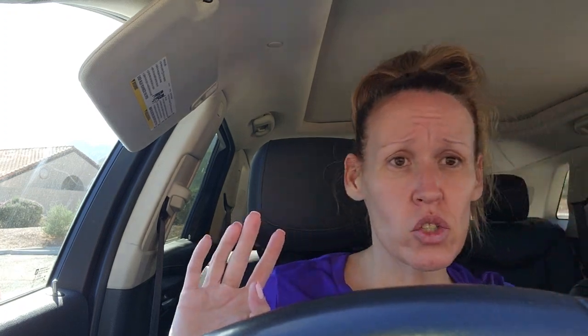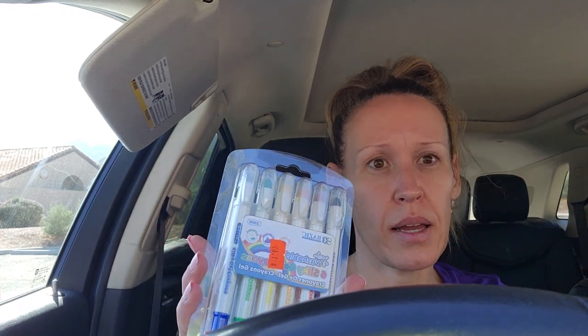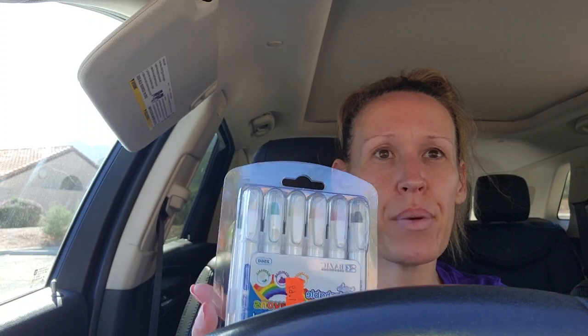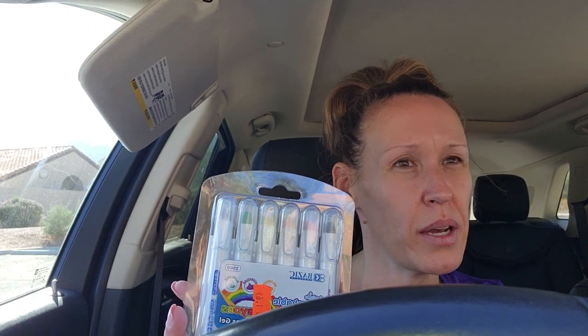So guys, that is my 99 cent store haul. This is not the 99 Cents Only chain store - it's like an individual store called something like '99 Cents and Silk Flowers.' I think most of these stores are individually owned, which is perfectly fine because they are giving me a good deal. Because it was just their individual store and not a chain store, you probably couldn't find these items just anywhere.